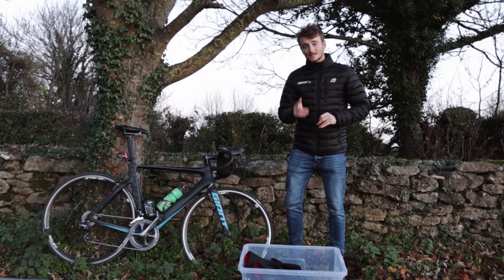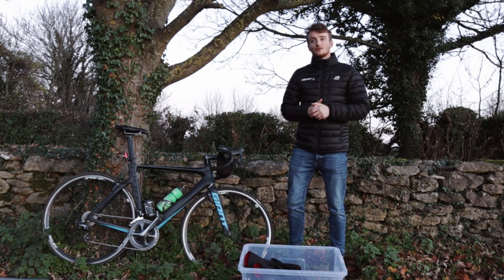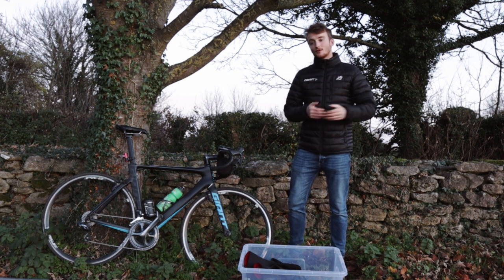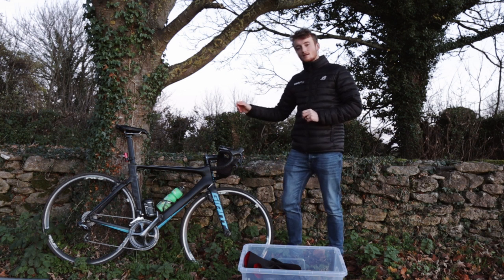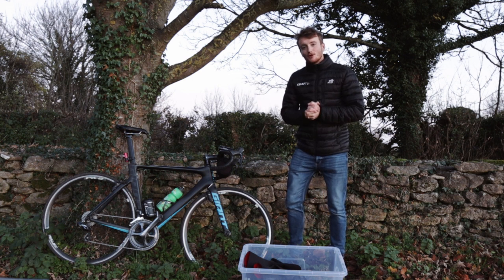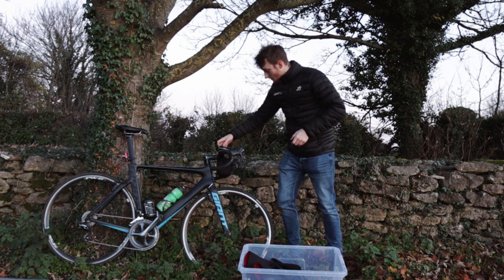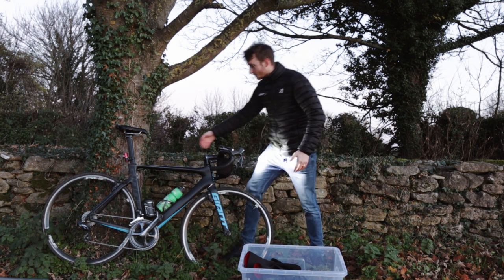Last but certainly not least, you are going to have to get your hands on some decent bike lights. Even if you're going out in the middle of the day over winter, it can still be really dark, and it's just being on the safe side. If you're commuting — going to work early in the morning and coming back late at night — you're going to need some good lights. I've got some really nice lights here; these are the Exposure Lights. They have a wide range — they are very expensive, I won't lie — but a perfect investment for winter. Look how bright that is when I turn it on — it's ridiculous — and this back one as well.